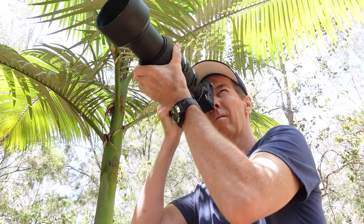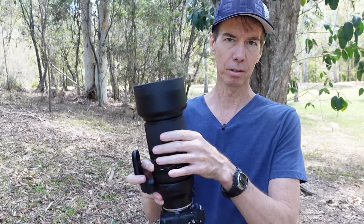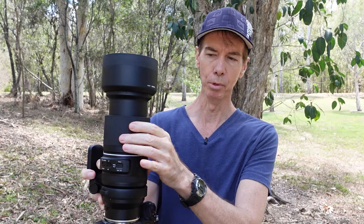One thing I neglected to tell you guys before while I was in the studio — this lens comes with a focal length lock on it. If you just move that zoom ring forward, you'll see you get this little white ring. That is now locked at 150 millimeters. I can't move that, but it works at all focal lengths. You can go around a little bit, lock, and it can't move.